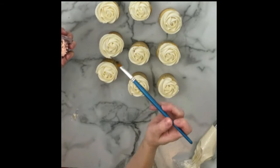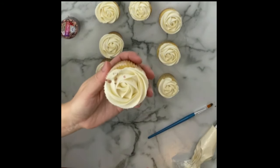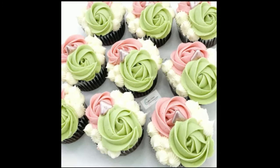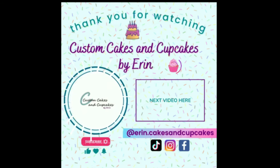Thank you so much for watching. I'd love to hear what you think of this color scheme — I think it's very beautiful. I also made a chocolate set with some different piping designs that I'm excited to share later on. Again, keep your eyes on my website; I'll be uploading recipes very soon. Thanks for watching!